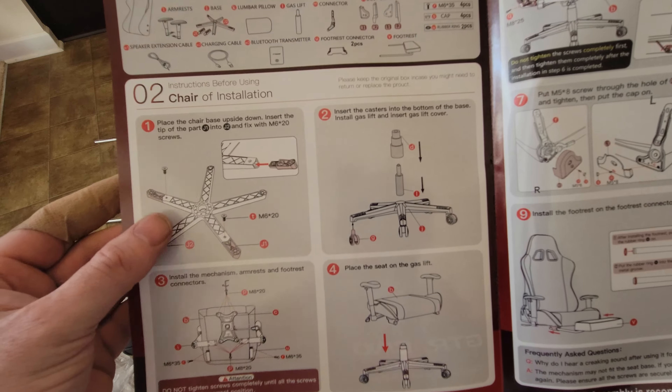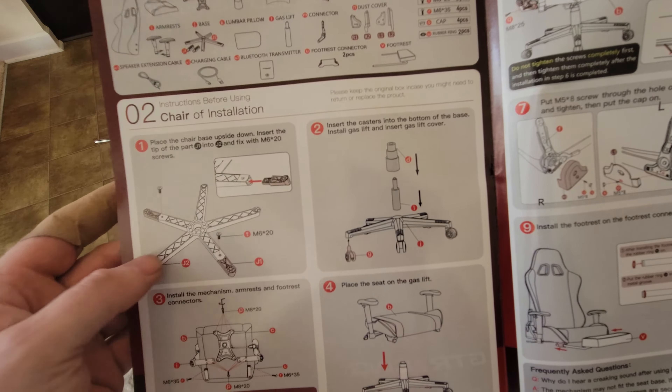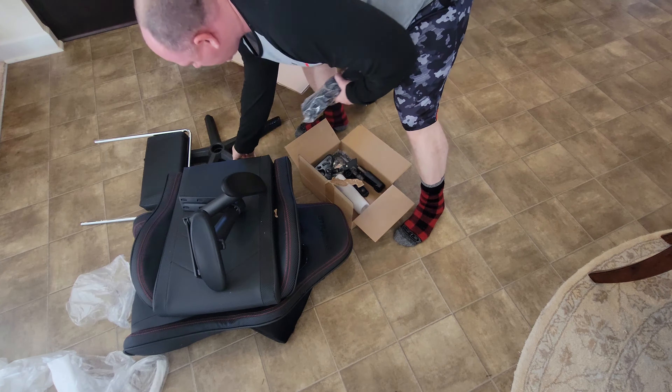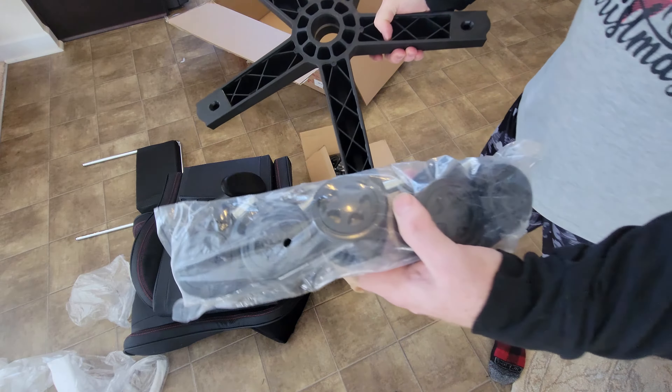First thing we're going to do for the assembly is we've got our chair base - they want us to turn it upside down. We're going to put these two metric screws in here. I don't know why they didn't do all five of them - maybe it was to save space on the box. But that's what we're going to do first, so we're going to need these in a little bit.